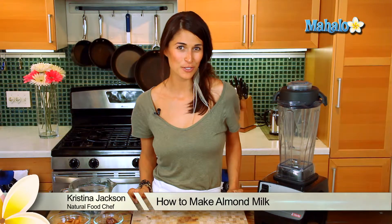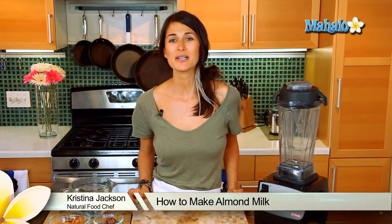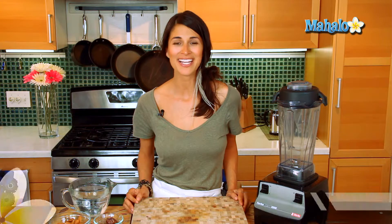Hi, I'm Christina Jackson, natural food chef and holistic health coach. Today I'm here in the kitchen to show you how to make a healthy dairy-free almond milk.